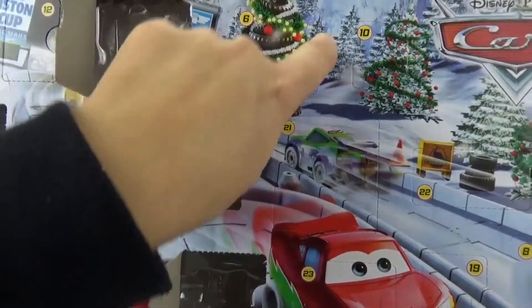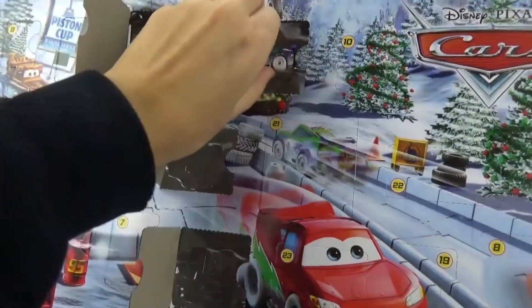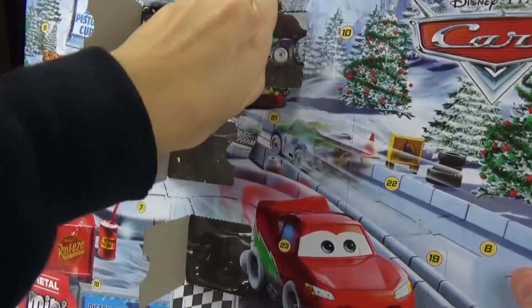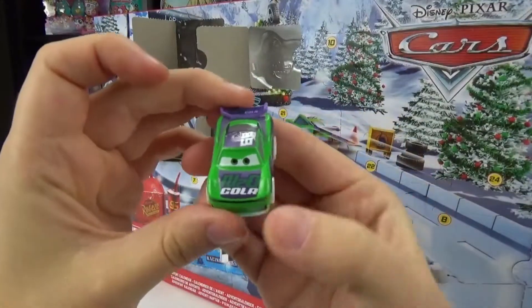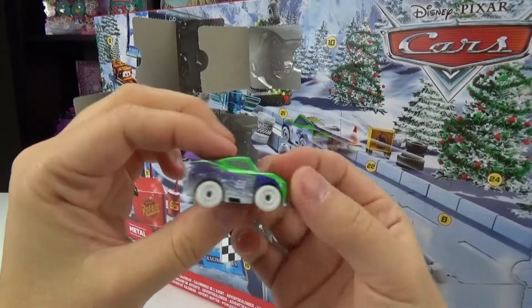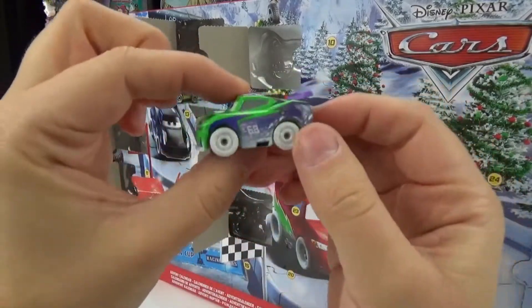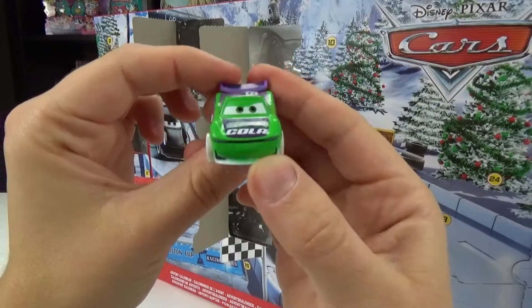Number six is on this really cool Christmas tree made out of tires. We got another vehicle. Who is this? How come I don't recognize it? Do you know the name, you guys? It's number 68 and it says N2O Cola. How come this doesn't ring a bell to me? But nonetheless, it's really cute. I love the snow effect on it and he looks like he's on a mission.